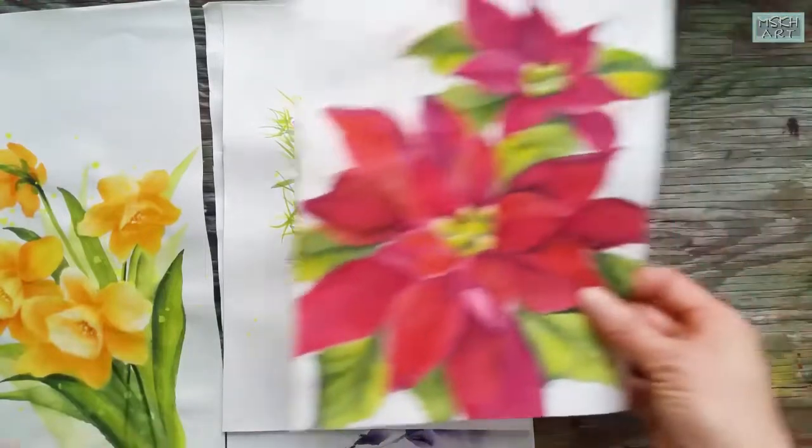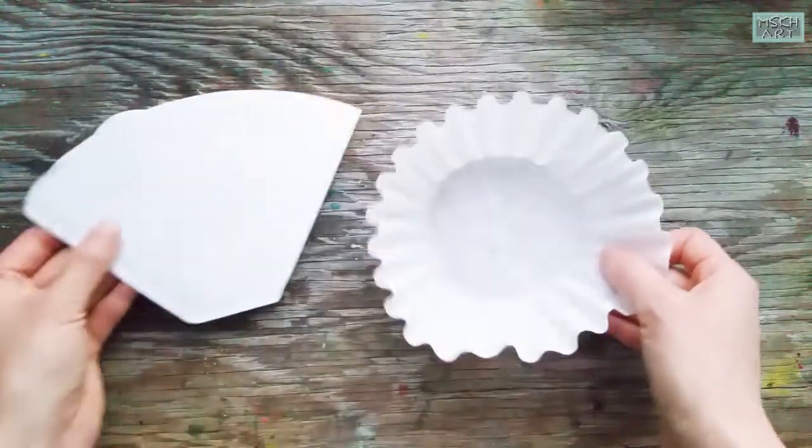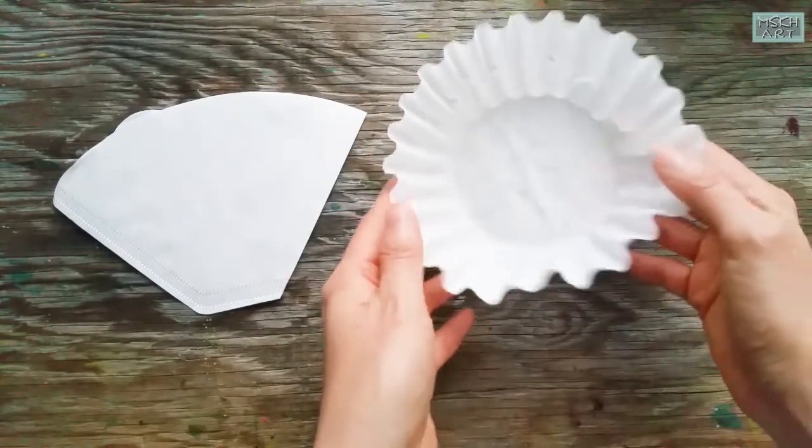I found the coffee filters are the closest one so far. And of course, painting on rice paper is much better. But with this, you can kind of guess what it feels like on rice paper.